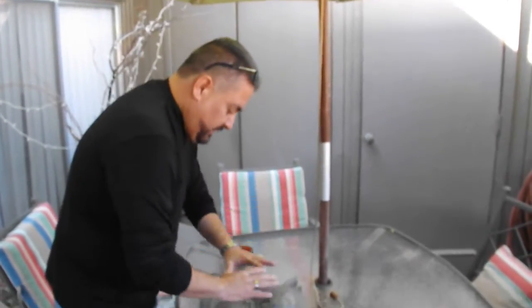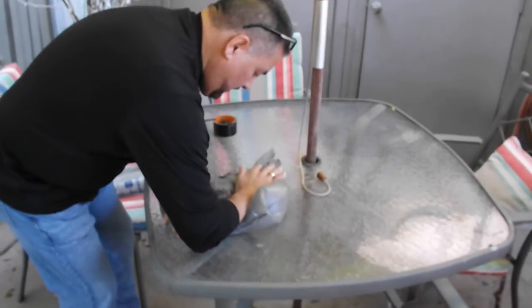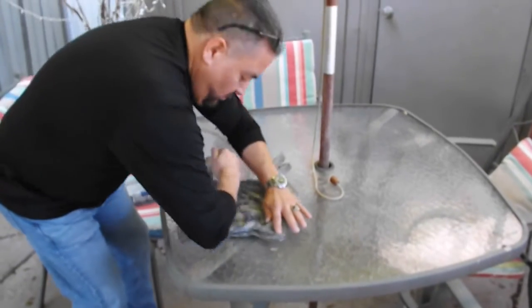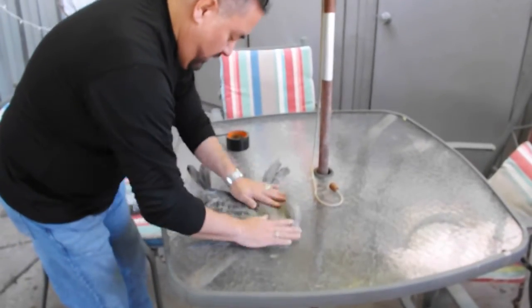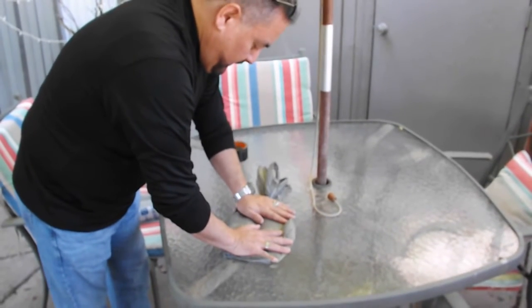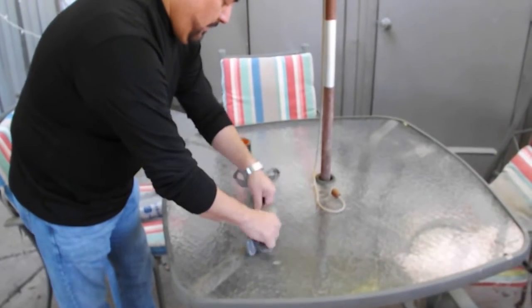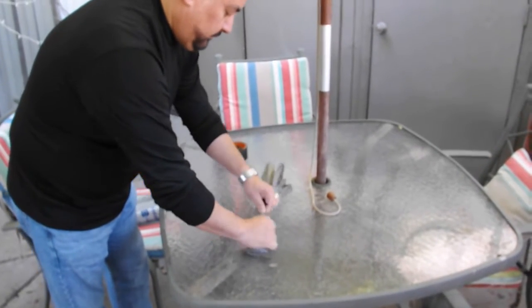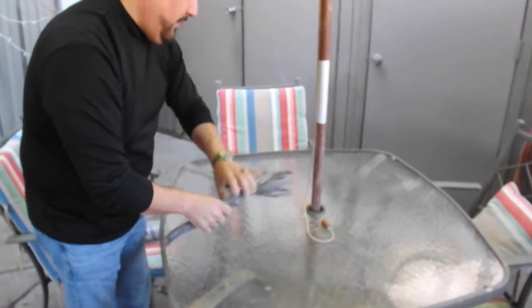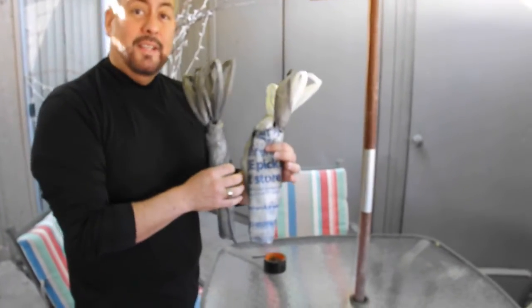Okay, last step: get all the air out so you can store it in your vehicle nice and compact. There you go — it looks like a funky little thing.